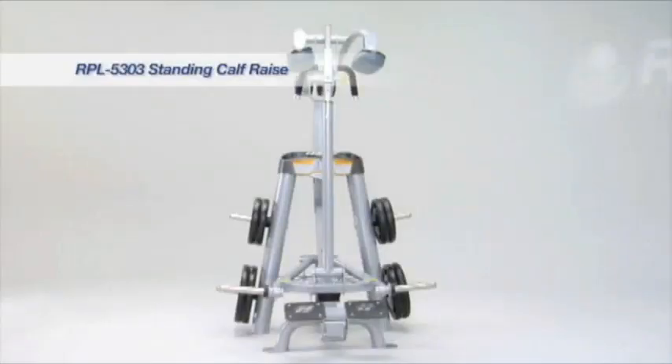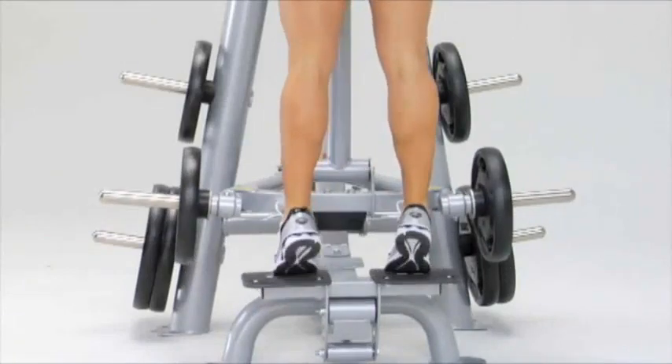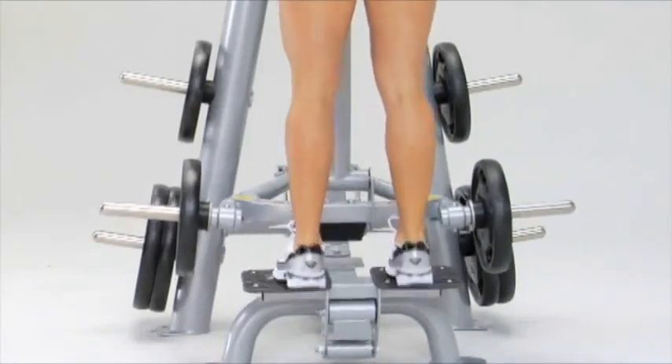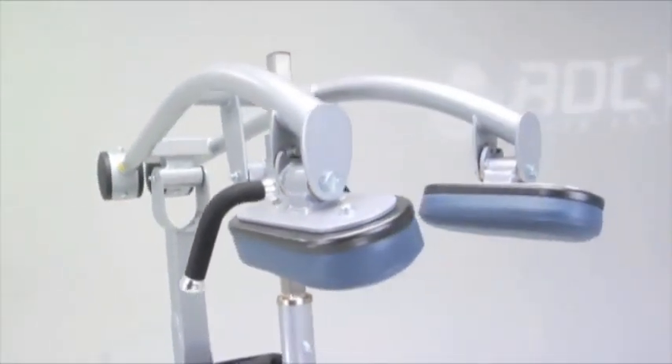The Rocket plate-loaded standing calf raise has a rotating angled footplate, focusing more of the exercise movement on the ankle and calf muscles. Its counterbalanced, self-aligning shoulder pad arm reduces the starting weight.